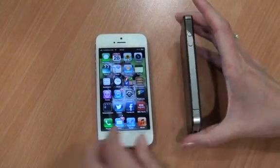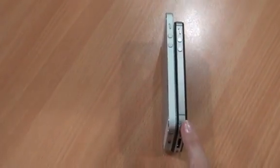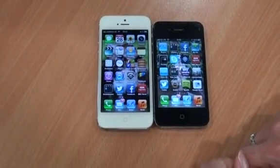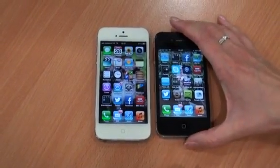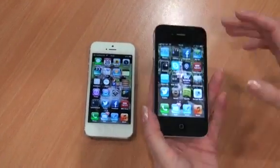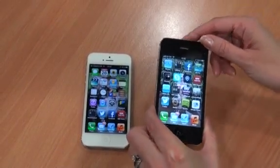Another key difference in size is the thickness of the two models. The iPhone 4S is 9mm thick, while the iPhone 5 has shrunk down to only 7.6mm thick. So a nice thinner, taller model resulting in the extra row of apps and a 4-inch screen on the iPhone 5 compared to only 3.5-inch on the iPhone 4S. This has also resulted in a lighter unit — the iPhone 5 weighs only 112 grams compared to 140 for the iPhone 4S. So it definitely feels a lot heavier in the hand and slightly less comfortable to carry in comparison.